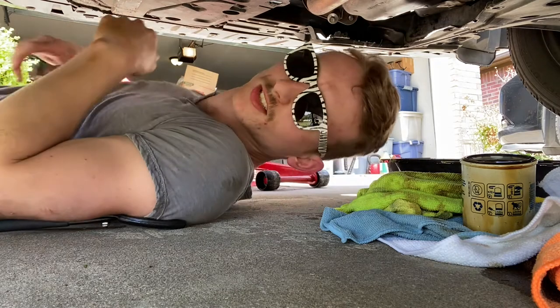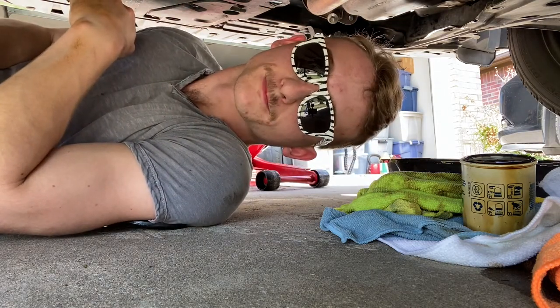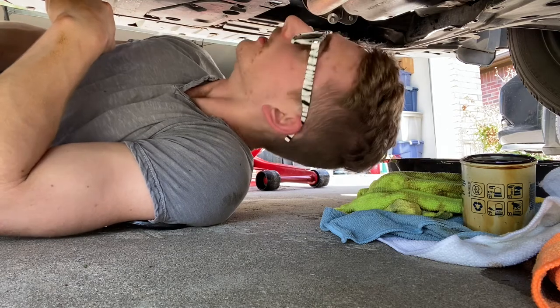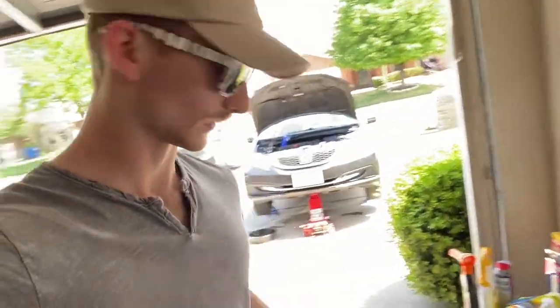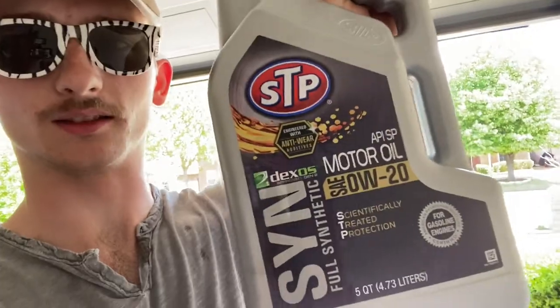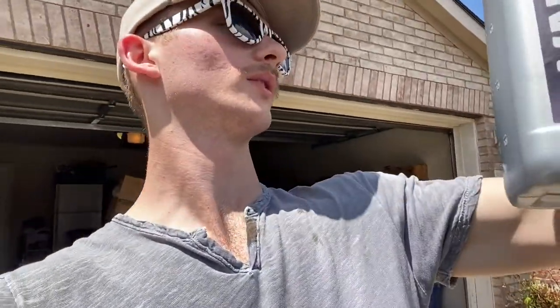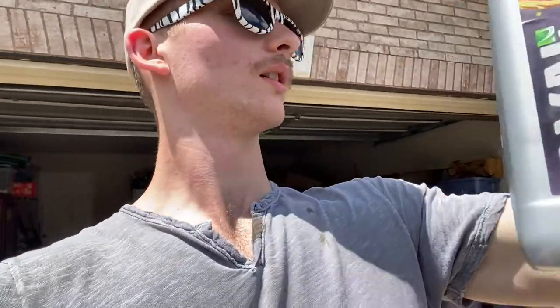Alright, looks like everything's pretty done. Just gotta clear out my space down here and then fill up the oil and start her up. Ready to fill up - I got STP's full synthetic 0W-20. It says to fill up with 3.9 quarts and this is a five-quart deal, so almost all of it. Let's get it done.